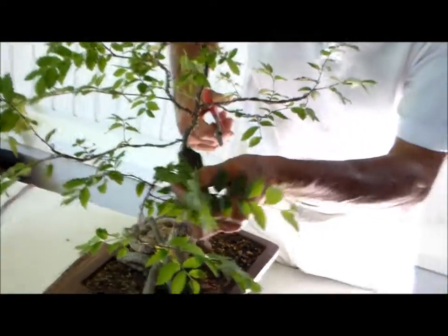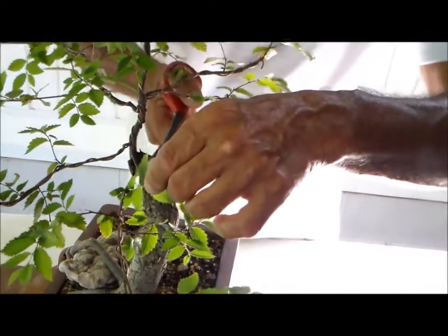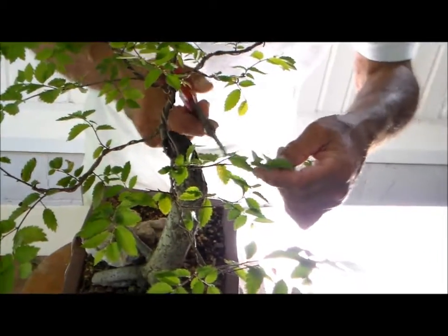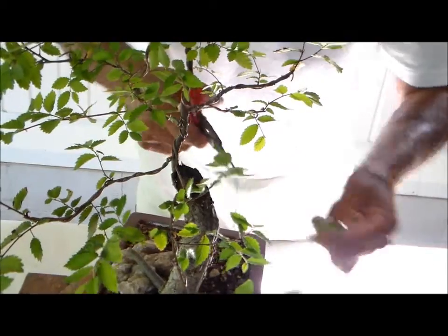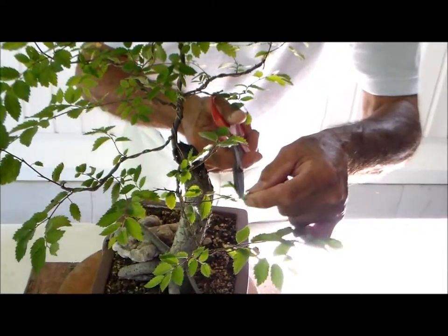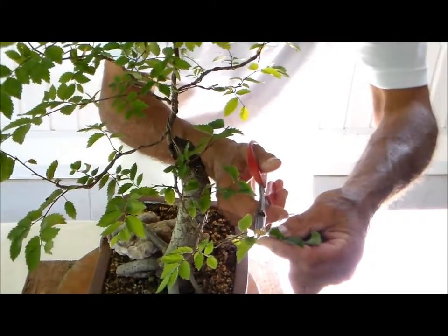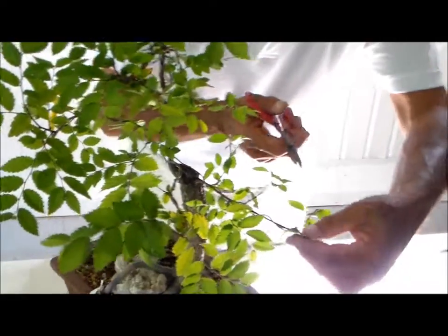We wanted branch ramification, and these were cut back so that these branches could start filling out better. So what I'm going to do is trim back again, looking at which direction the top branch is going to go, keeping them short, giving them an opportunity to branch right back close to the trunk.